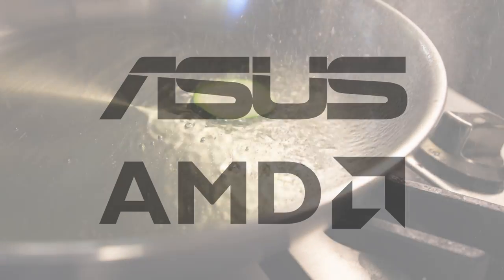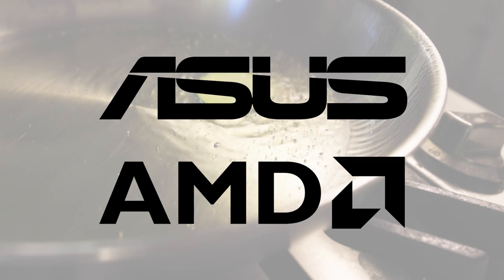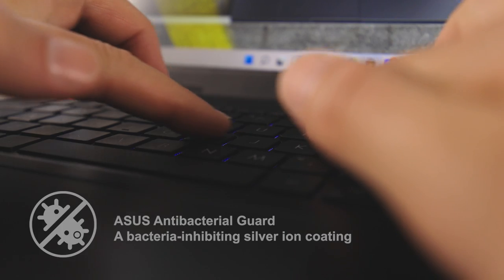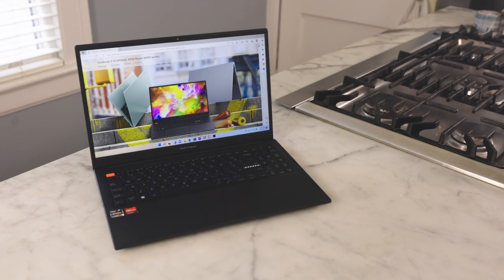This video is an ad for Asus and AMD. Hit my link in the description to check out the new Asus Vivobook S15, a super powerful laptop with the Asus Antibacterial Guard — an antimicrobial silver ion coating perfect for dealing with germs in the kitchen.